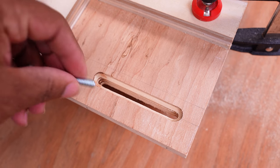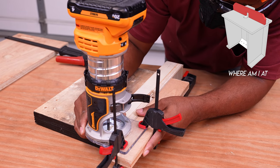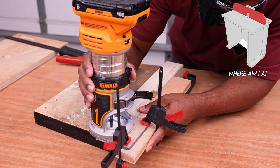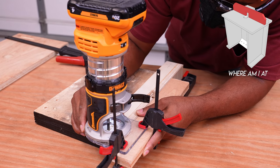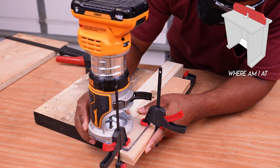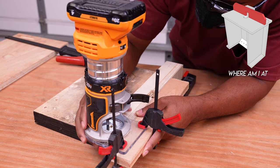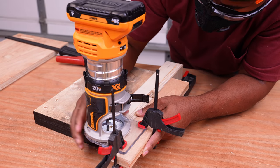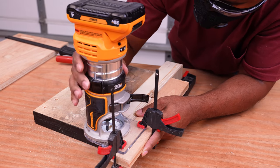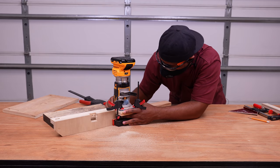You'll need two of these slots on the router table. Once you have the slots in the router tabletop, you'll want to transfer the location of those over to the router fence. The holes in the router fence will cross the holes in the router table, and this slot needs to go all the way through. I clamped a piece of wood on the router base so I can keep my focus on the back-and-forth of the router instead of worrying about side-to-side movement. After cutting this hole, I'll repeat the same thing on the other end.